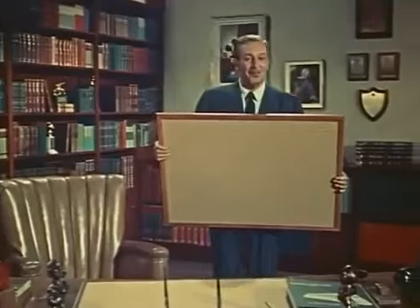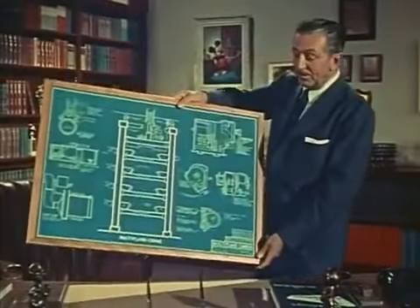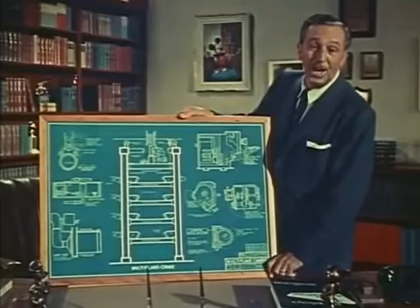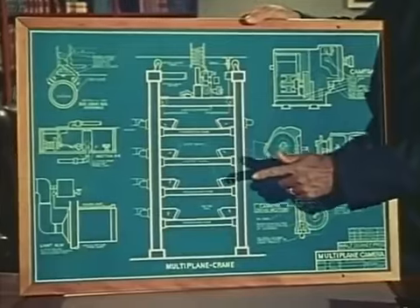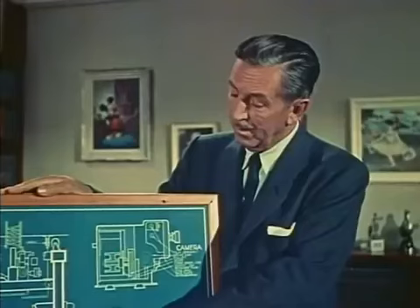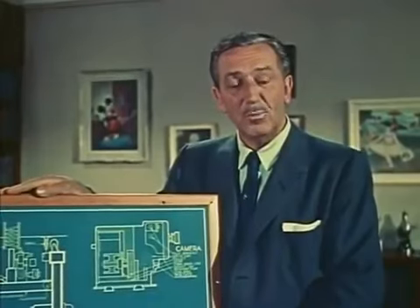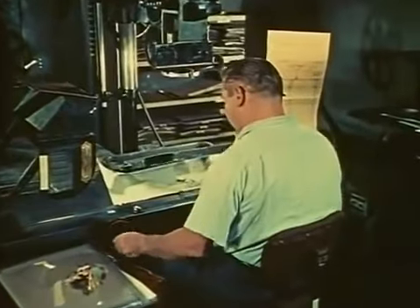This is a different kind of drawing — it came out of our school of self-improvement here at the studio. It is the blueprint of a piece of equipment designed to make cartoons more realistic and enjoyable. This is the plan for a super cartoon camera we call the multi-plane camera, intended for use in our feature-length cartoons. We decided that for features, the camera needed improvement too.